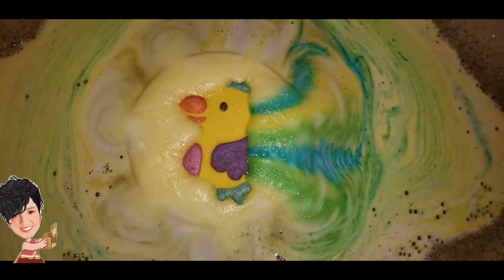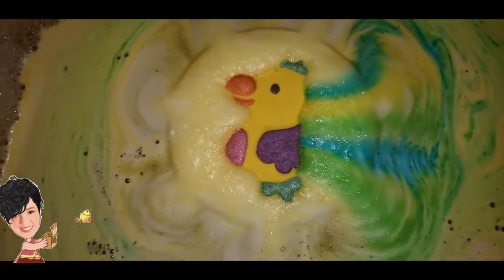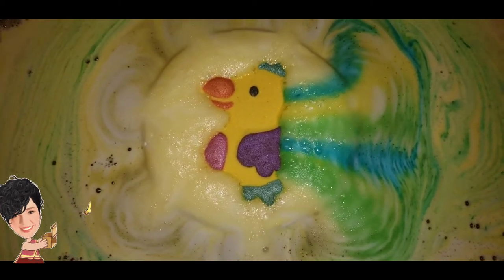See how it looks like the tail feathers of the parrot? I don't know — I'm assuming that was by design, that that's what she wanted when she made this bath bomb.